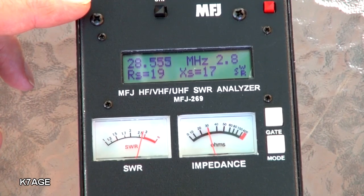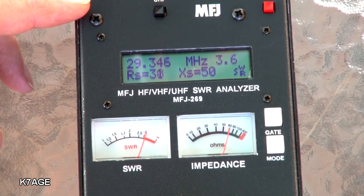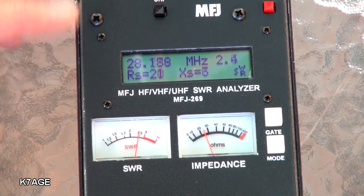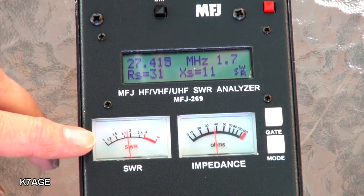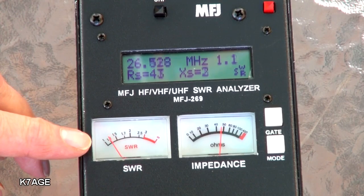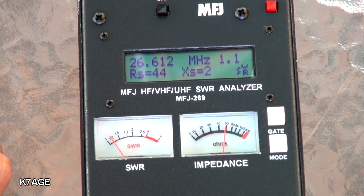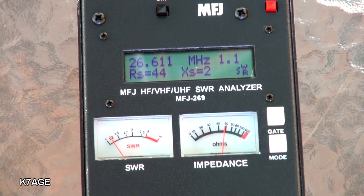So where is the antenna resonant? I go up in frequency and it's worse. If I go down in frequency, watch the meter here dip — right there. At 26.6 is where we're resonant. So it's low in frequency, which means the antenna is long and we have to shorten it.